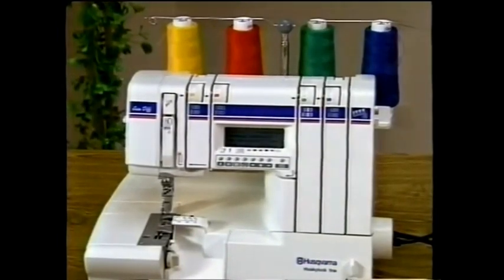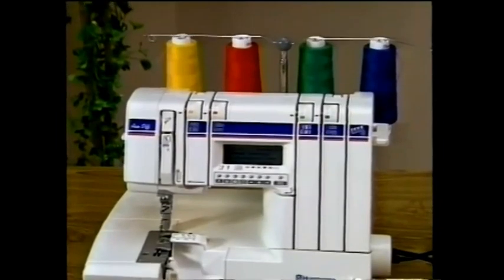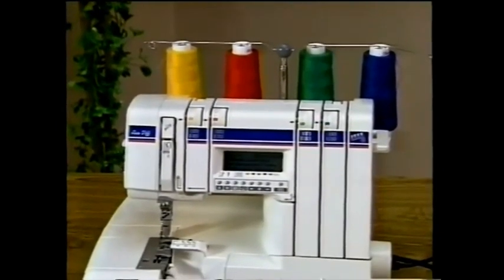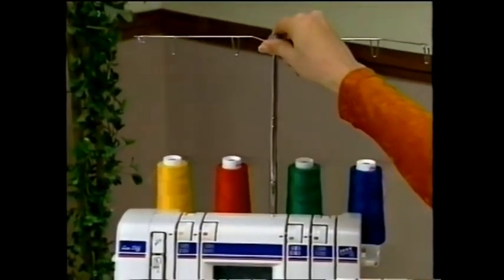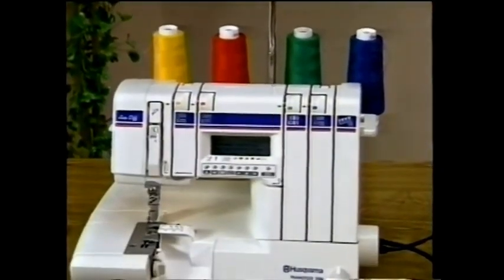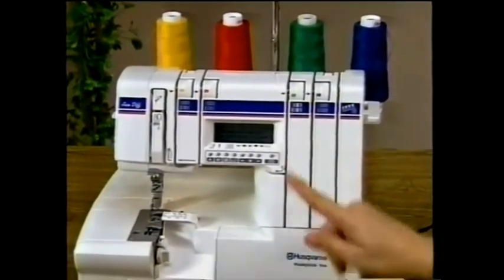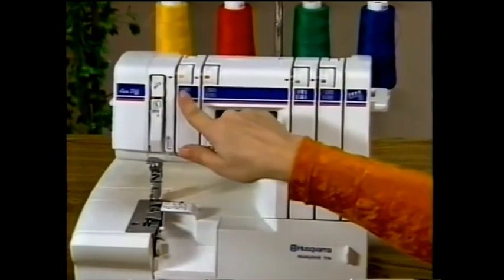Proper threading is the single most important factor in successful serging. You'll find your Husqvarna Husky Lock is very easy to thread — master the correct threading before starting your first project. Extend the telescopic thread pole to its highest position. Depending upon the technique, always thread your Husky Lock in the following sequence: upper looper, lower looper, right needle, and left needle.